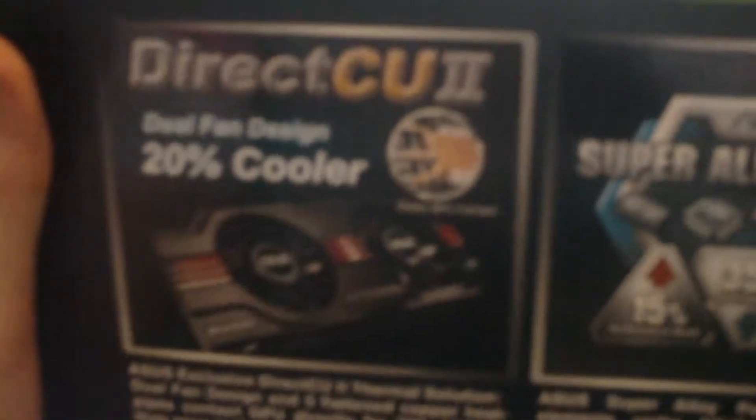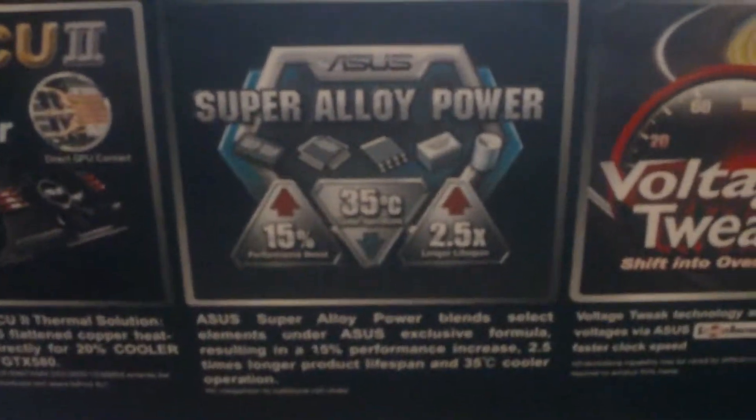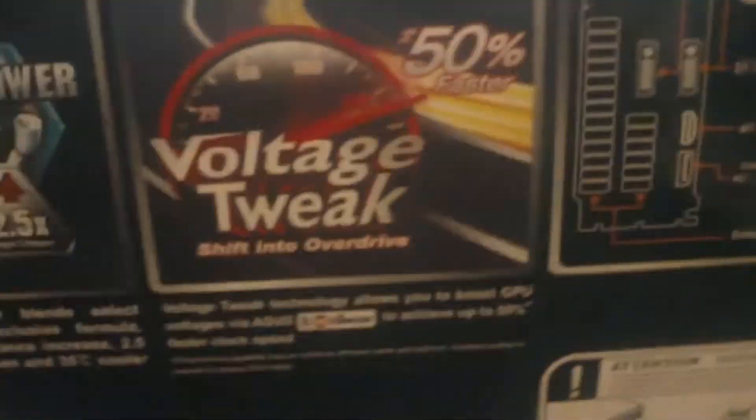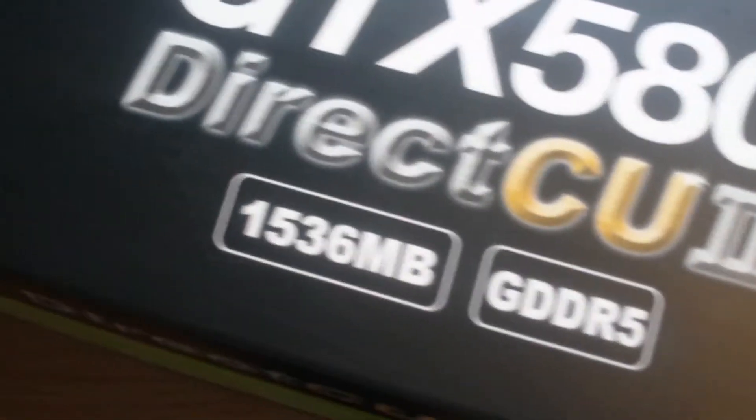Let's just show you the box — it's a Direct CU2 edition. It's got 20% better cooling, a voltage tweak to get better overclocking, two connections, SLI ready, and 3D Vision ready. Top of the box shows it's 1.5GB RAM, GDDR5. There are a lot of features on it — I'll post them in the description.